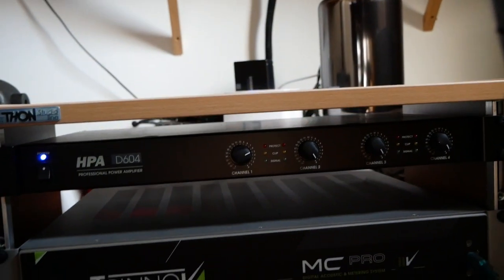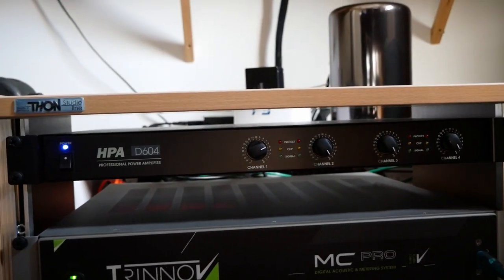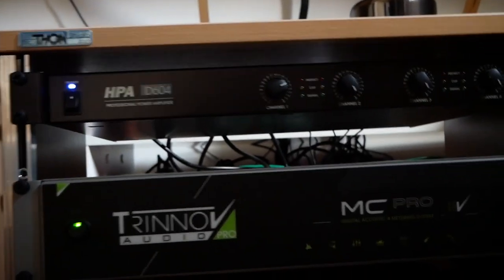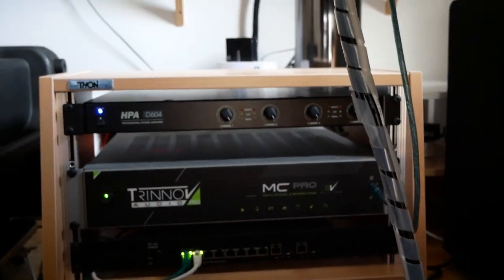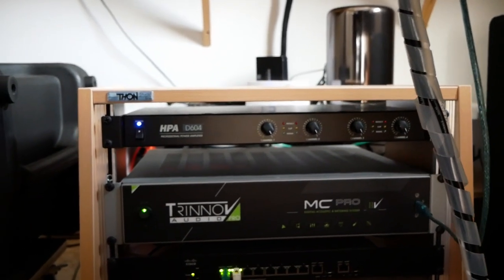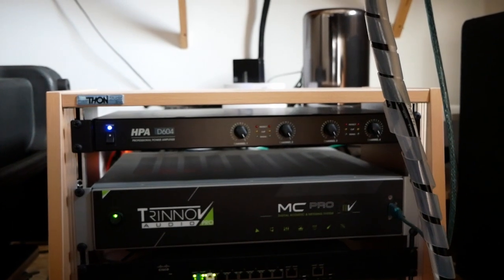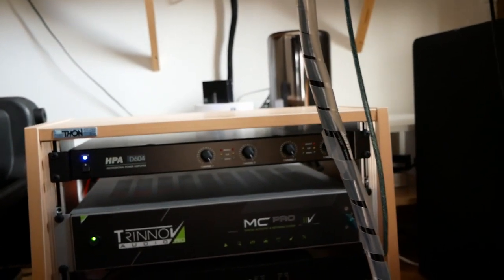I do have four ceiling speakers, amplified with a four-channel amplifier. I'll try to show it — the HPA on top here. I hesitated between this one and Yamaha amplifiers, but I chose this one because it's one unit high and smaller. The power is sufficient.